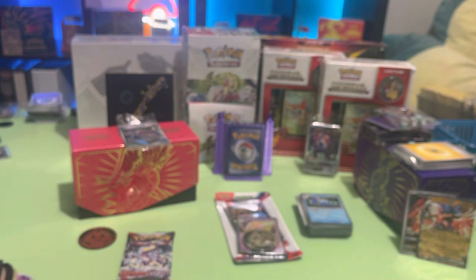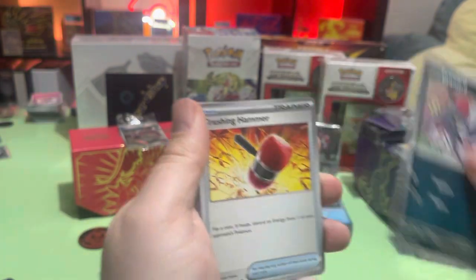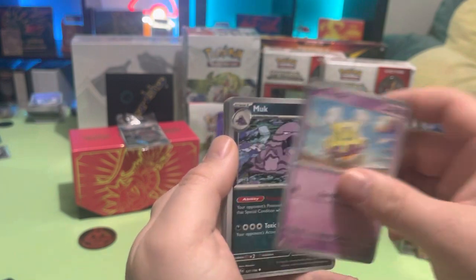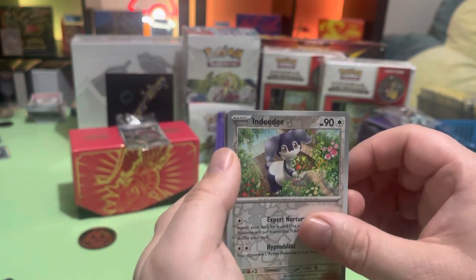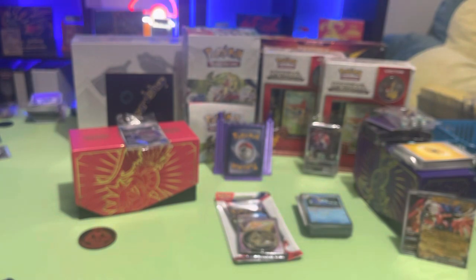I've got two exes and whatever that other one was — what is that, Maushold? Starly, Flittle, Muk, Florgus, Grafaiai, Greedent, Indeedee, Magnemite, and Pawmot, alright. Let's see what I've got.